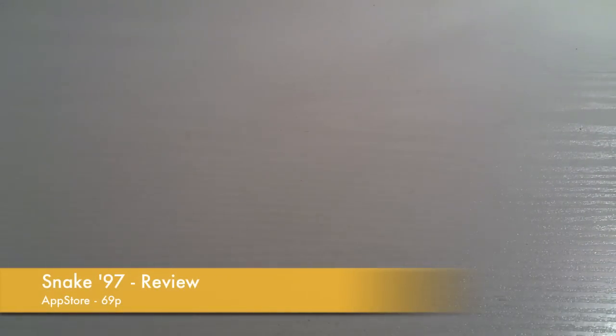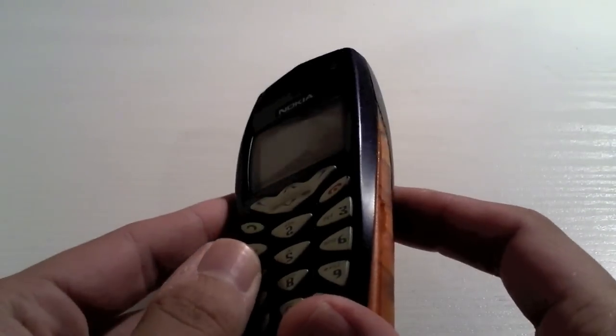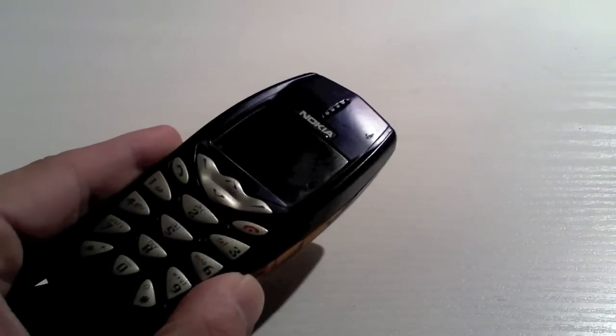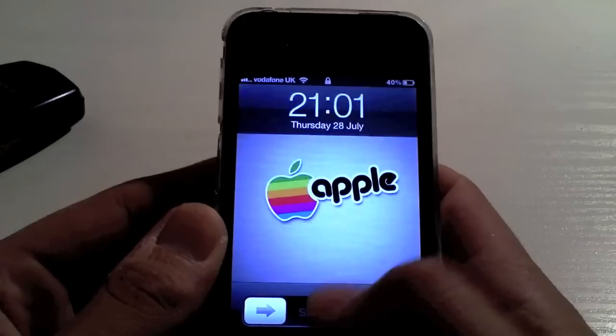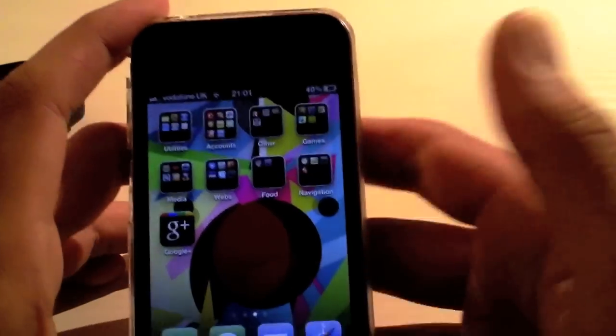Hi guys, D900Man here from MigrateiPhone.com and we've got a game review for you today. So let me just find my phone and we'll get into it. The game that we're going to review is Snake, but it's not on this old Nokia — Snake's been brought to the iPhone.